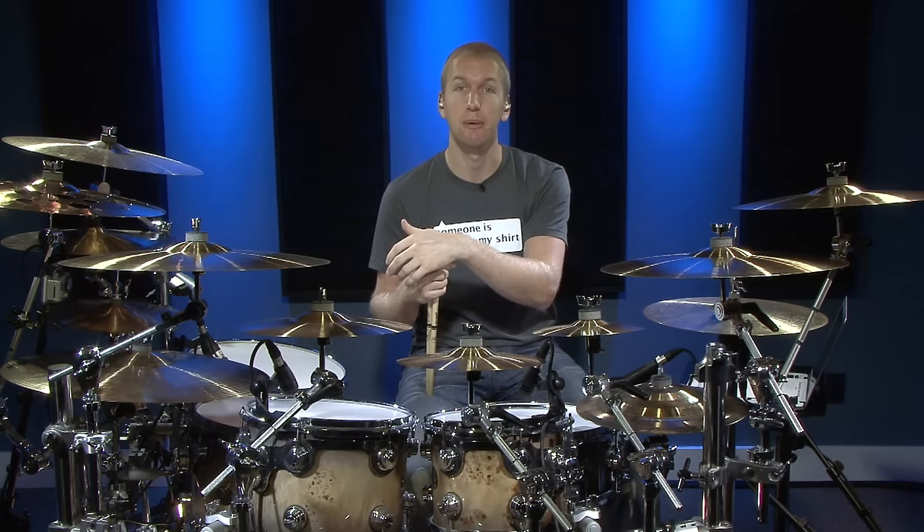If you buy the Drumming System or the CODA method or anything like that, you get the weekly live events included for free — nothing ongoing, just included. It's a pretty insane value. Just go check it out — no pressure if you don't want to buy. Hopefully you find something that suits you and really helps take your drumming up a notch.